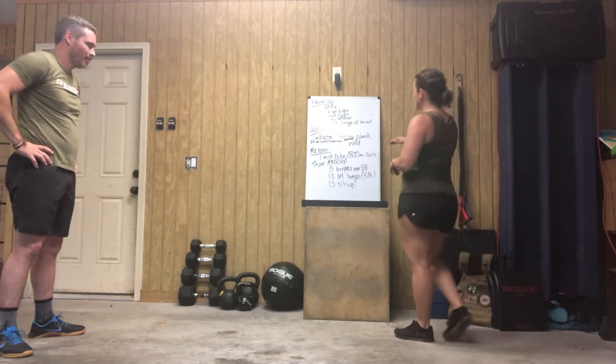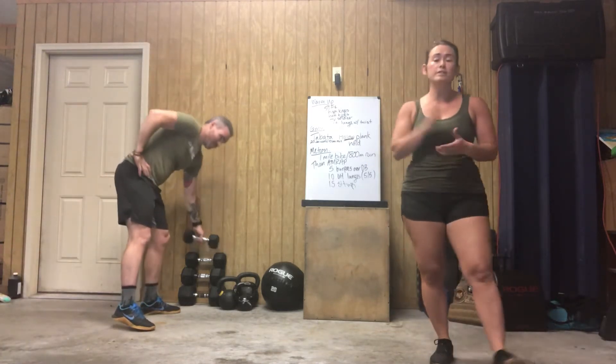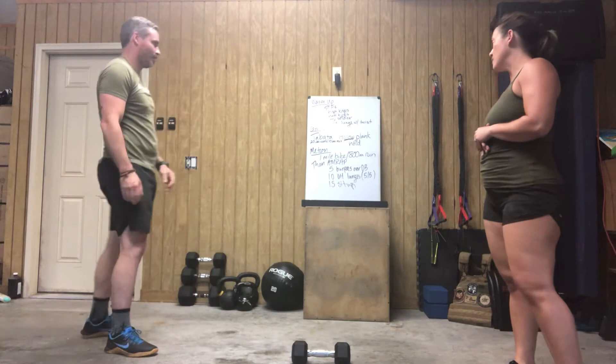After that, you're going to come in for an AMRAP of 5 burpees over the dumbbell, 10 overhead lunges — 5 on each side — and then 15 sit-ups.